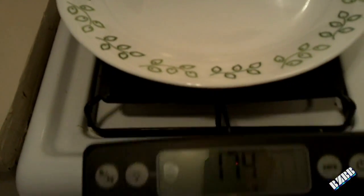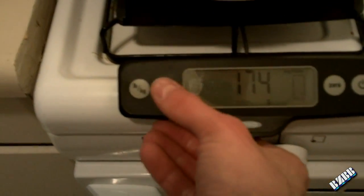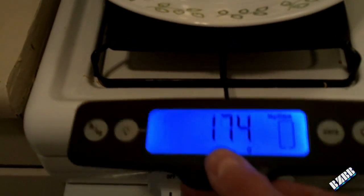Another cool feature: you see the problem? You can't see the scale because of a big plate or a big bowl. Watch this — the scale reading pulls out! The display and the controls pull out from the scale, so when you put a huge plate on it you can still see your measurements. It gives you a good 4 inches of play, and it's just a couple of magnets right here that lock in. The cord will retract on its own and lock in.